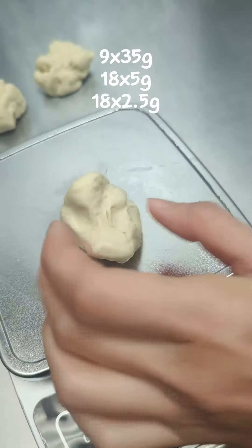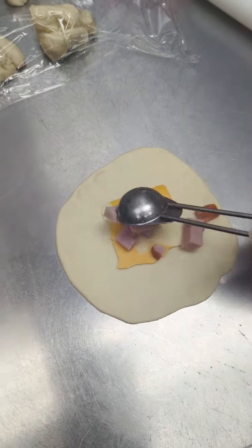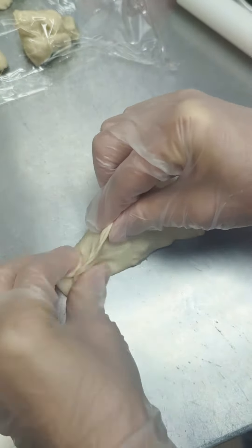Divide the dough in the following portions. Flatten the dough, put in the cheese and some ham, then wrap them like a dumpling.